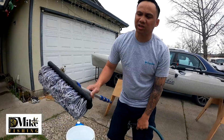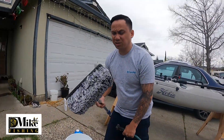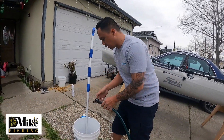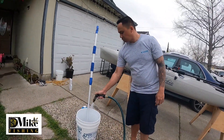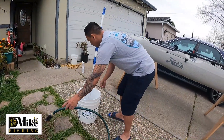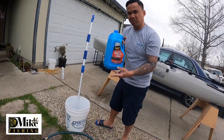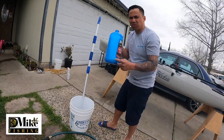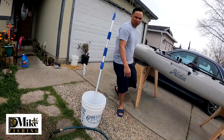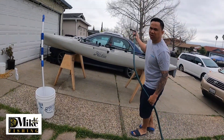I'll fill up the bucket with water and use this extended brush. Just to prevent bending too much — if you keep bending it could hurt your back. Try to minimize too much bending when you're doing stuff like this. I'm going to put some soap in the bucket. Before I start scrubbing, I like to rinse the kayak first to take the salt out, because it's dried up already from traveling.